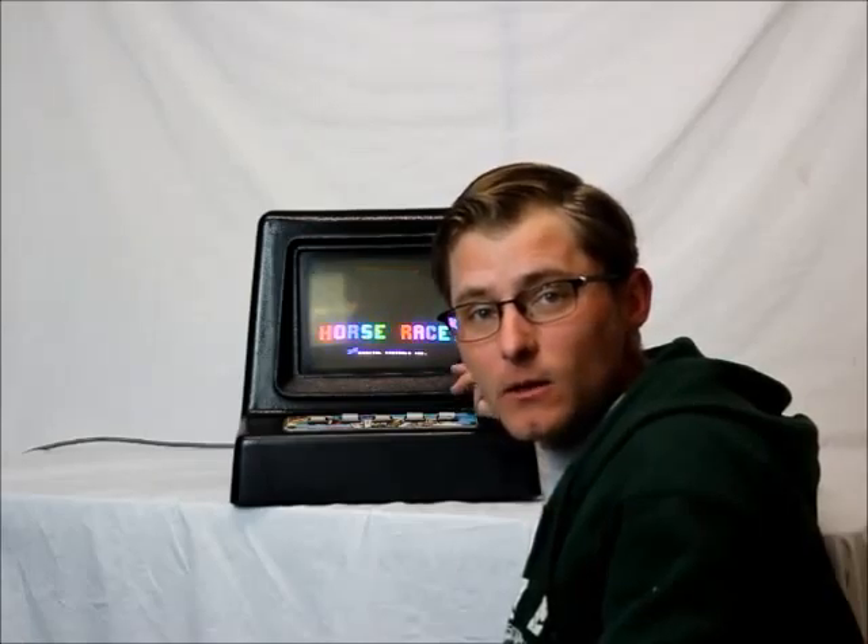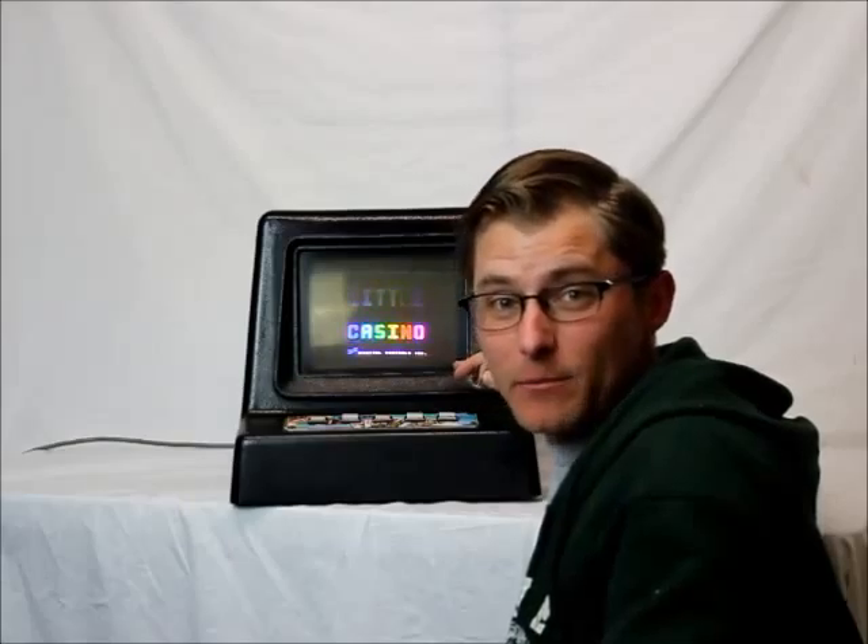Hey guys, Chris again from Capital City Loans. Today I got a pretty cool item — it's the Little Casino 2, probably one of the first electronic gambling machines.